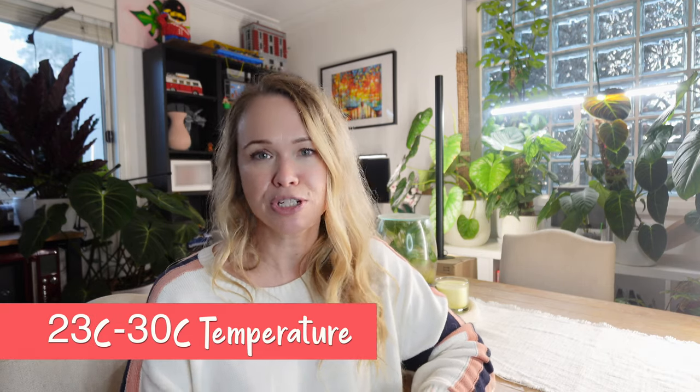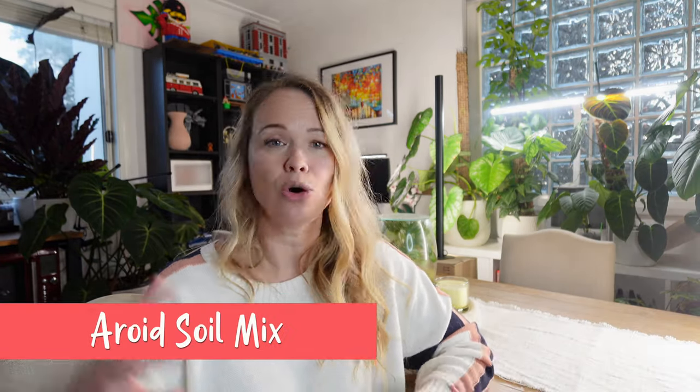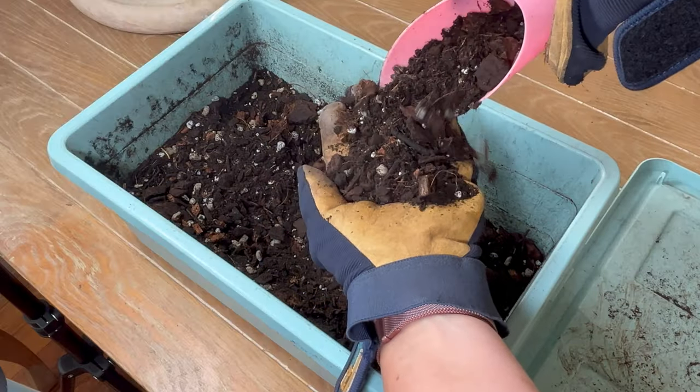The ideal temperature for most Monsteras and especially the Albo is anywhere between 23 to 30 degrees Celsius — that's about 75 to 85 degrees Fahrenheit — so a nice beautiful tropical kind of environment. The final important part about the environment is the soil mix. All the leaves from the rainforest drop to the ground, so the ground there is usually very chunky — it's got a lot of old roots, old leaves, fungus, animals, and bacteria to help clean everything up.